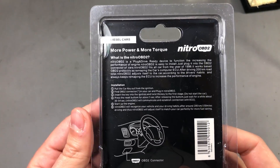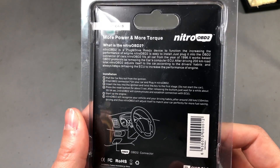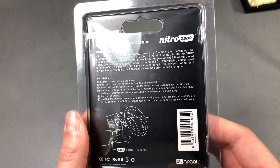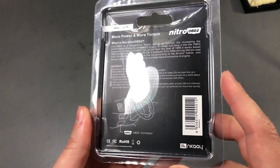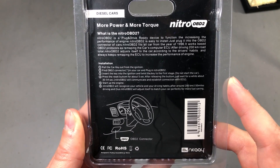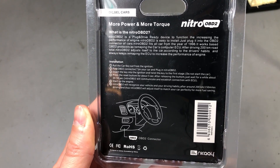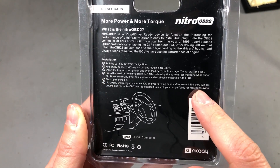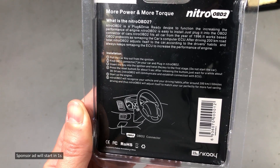They claim this fits all cars after 1996 and all you have to do is plug this into the OBD port, drive for 200 kilometers so the device can learn and adjust your car, and after that you will benefit from 35% more power and 25% more torque. It even says here on the box that it will enable fuel saving. So this sounds pretty much like the holy grail in car ECU tuning.